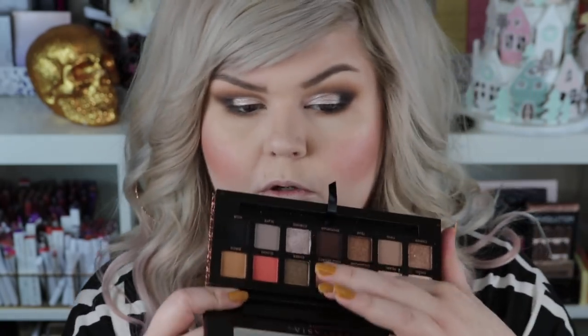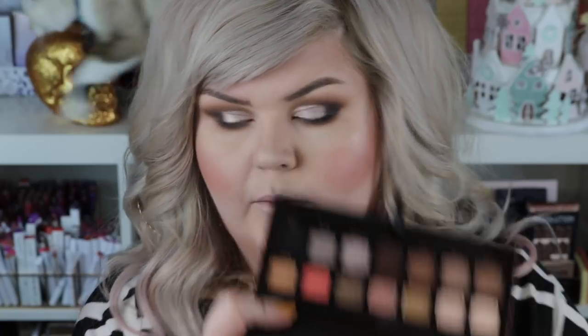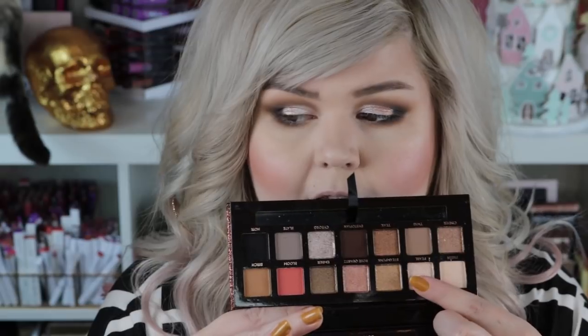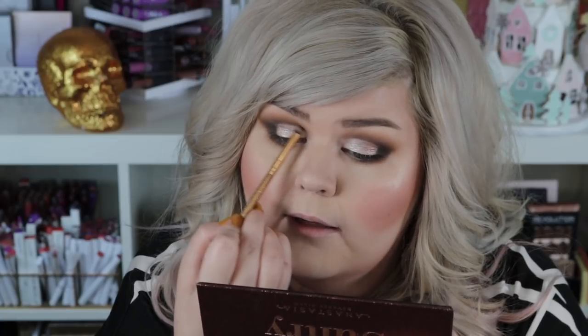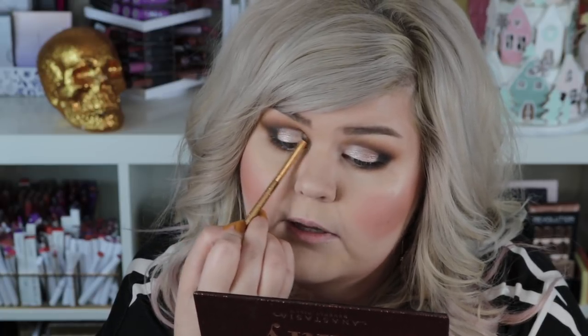I almost want to put the tiniest bit of Rose Quartz, which is another super glittery one, right in the center. I'm also going to take a tiny bit of Pearl. Then I'm back with this tiny little brush from Luxie — it came in my Boxycharm — a mini flat angled brush. I'm taking the tiniest bit of Dystopian, that dark dark brown, and running it right along the edge to bring back that cut crease definition because the shimmer kind of fills it in.